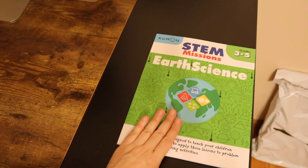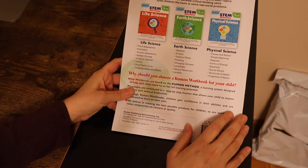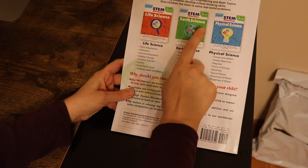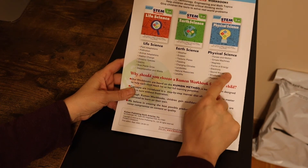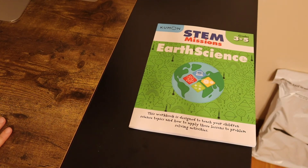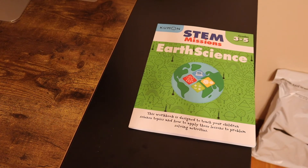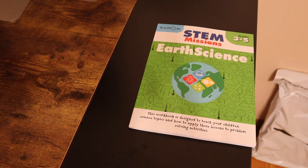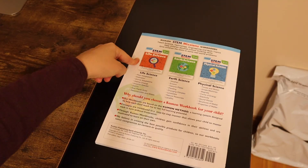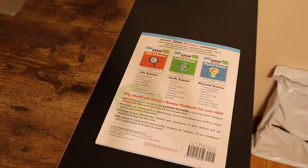So Earth Science is grades 3 through 5, and they actually have 3 books in this series: Earth Science, Life Science, and Physical Science. For future videos, please let me know in the comments if you want separate videos for each, or if one combined video is fine. See you guys soon, and please don't forget to subscribe!